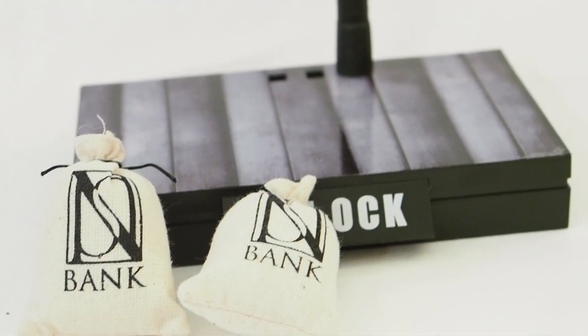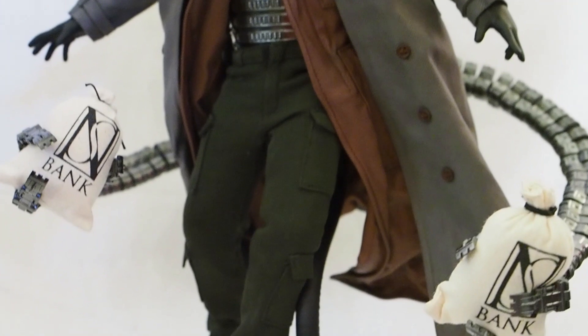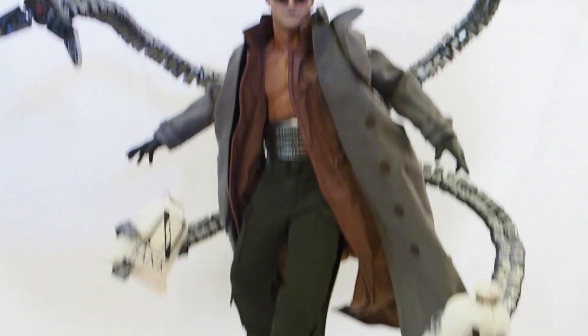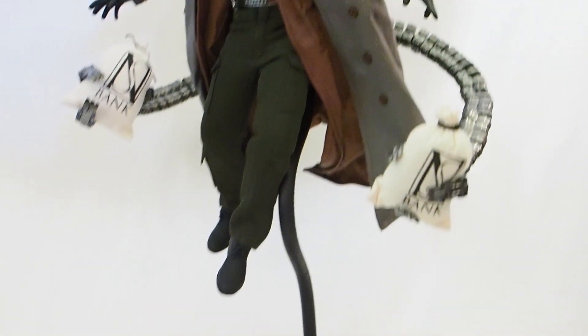The bendy rod is a bit long — it would have been nice if it wasn't this long, it's kind of super long. I have to bend a bit of it just so it doesn't look so massively long, because otherwise he will be way up there. I can't get him any lower because the bendy rod is just too long for this figure.